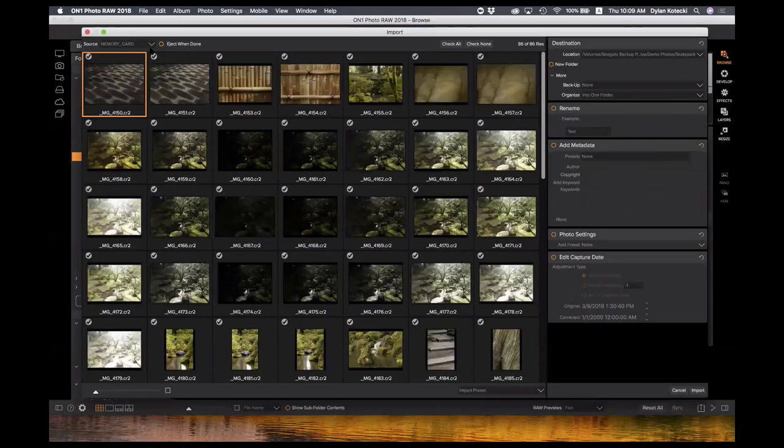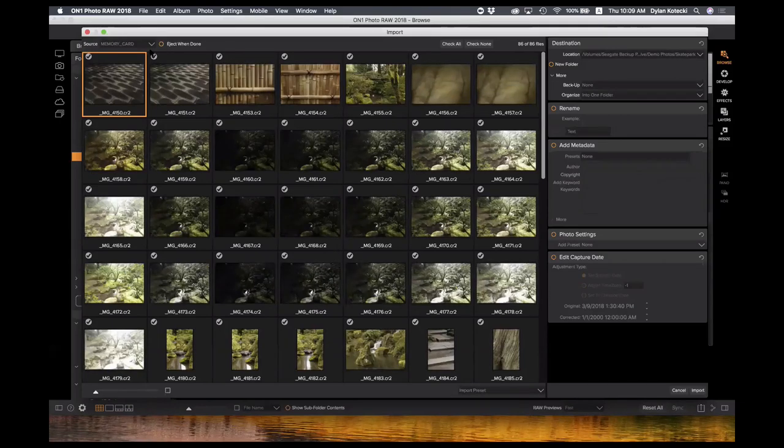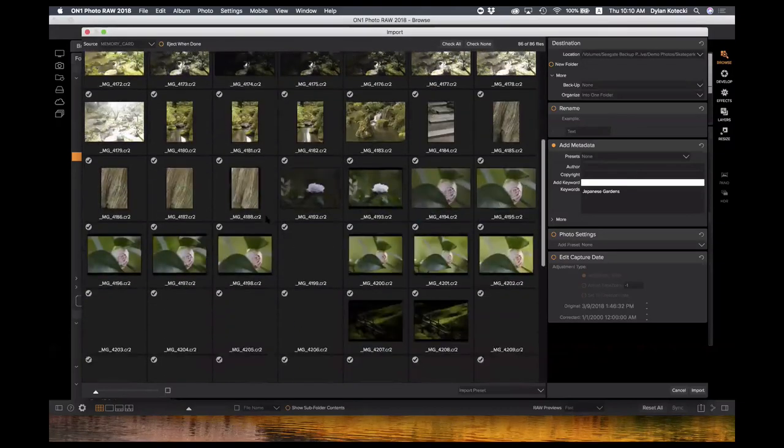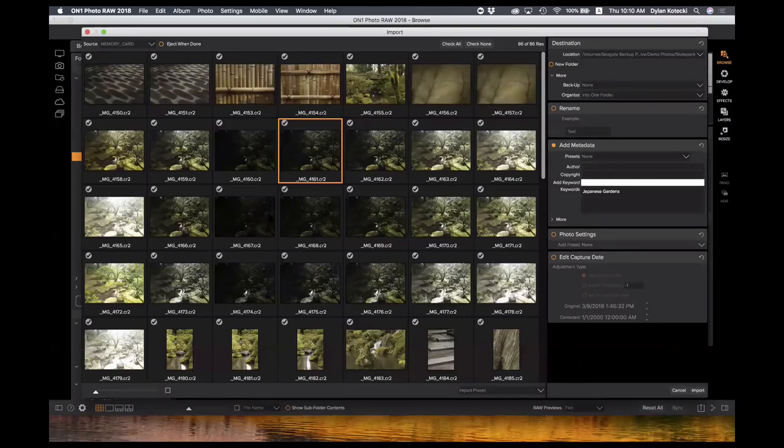Our import feature doesn't actually import anything into Photo Raw — it's more of a download or copy off your memory card to your computer, setting it into whatever location you want, in a new or existing folder. You can rename the file and add metadata. Every time I go out on a shoot, I plug in my card and open this import option so I can add all the metadata right as I pull photos off my camera. For example, I can add 'Japanese gardens' as a keyword, and every photo imported gets that keyword, so I can later search Japanese gardens in the browse module to find all those photos.